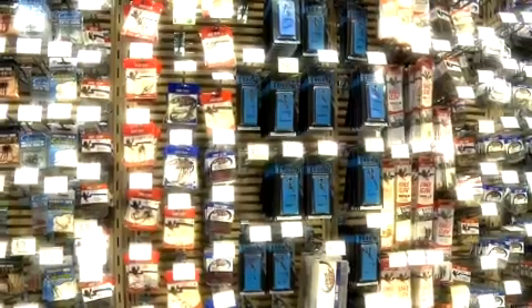Let's meet up with pro angler Clark Wendlandt over at Cabela's for some tips on gear that you might want to stock up on for your next fishing trip.